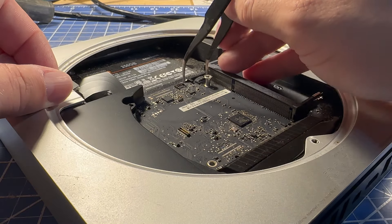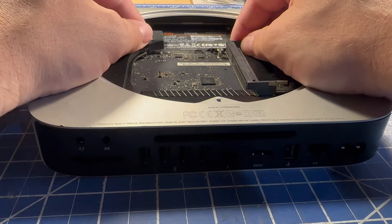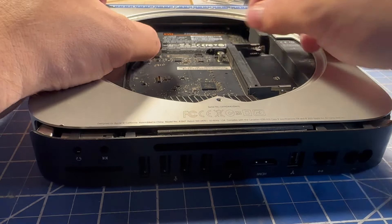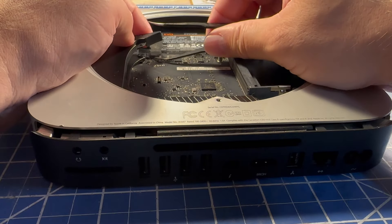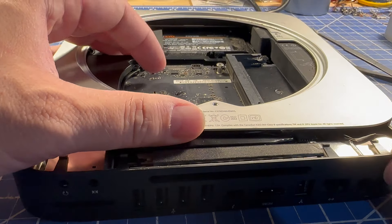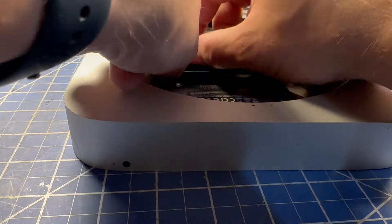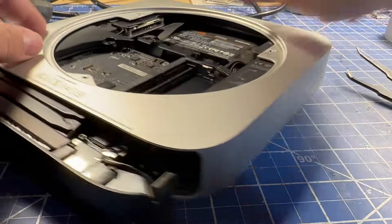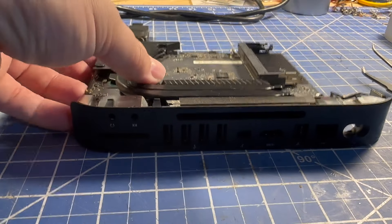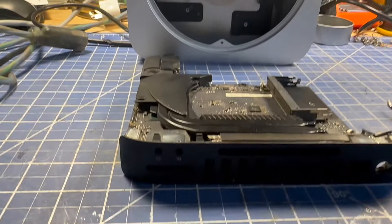So carefully disconnect this one. There's one more screw here we need to take out and then we should be able to slide this board out. We do have one more connector here for the hard drive as well, so let's go ahead and disconnect that. With that pulled out a little bit, you can see we've got the power connector here so we can disconnect that. Spin it back around and the whole board should just slide out of the case. So now we have our empty case and we've got the main system board out.